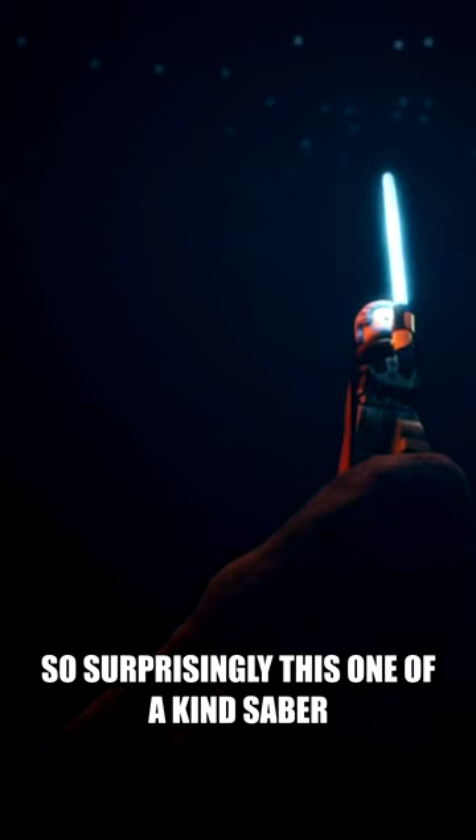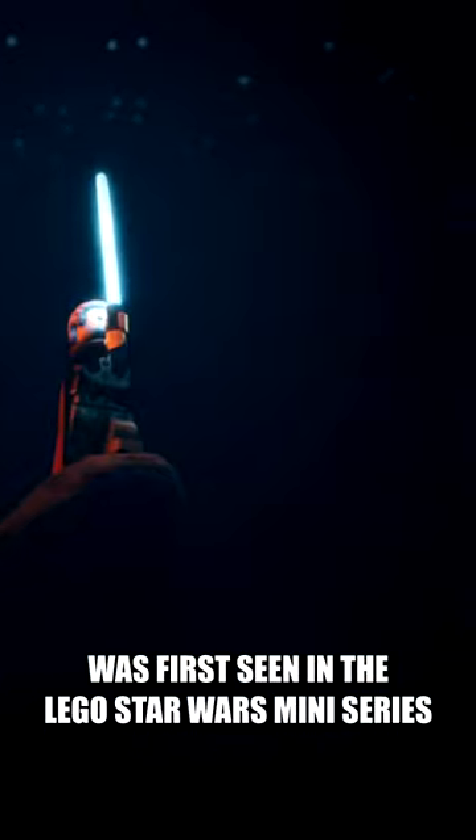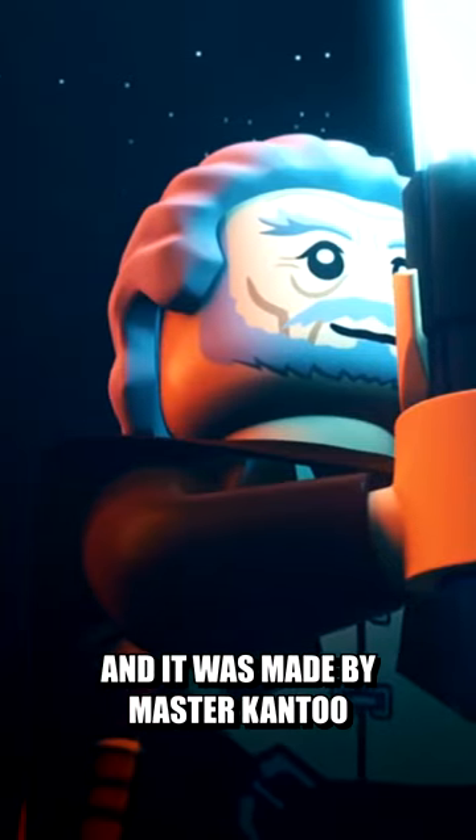The most overpowered lightsaber in Star Wars. So surprisingly, this one-of-a-kind saber was first seen in the LEGO Star Wars miniseries. This blade was called the Kyber Saber, and it was made by Master Kantu.